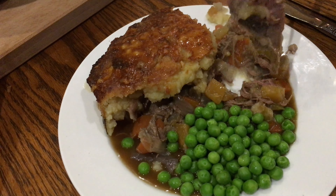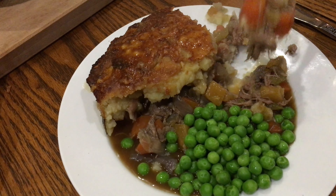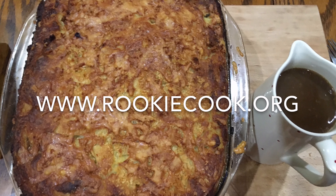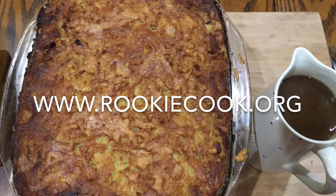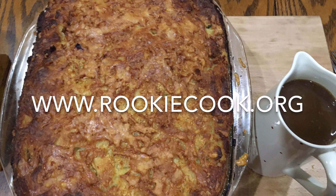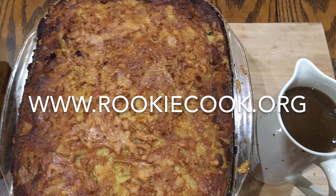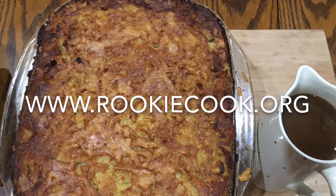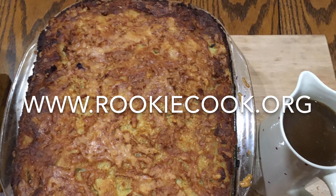You might be looking at this thinking it's a lot of hassle, but it does take time and it's totally worth it — it's perfect weekend cooking. It wasn't difficult at all, time-consuming yes but difficult no, and it really is like no shepherd's pie you've ever had before. I really hope you liked this video — if you did, be sure to give me a like and subscribe, and check me out on social media. You'll find all the links in the description, plus the link to my blog with the full recipe at rookiecook.org.